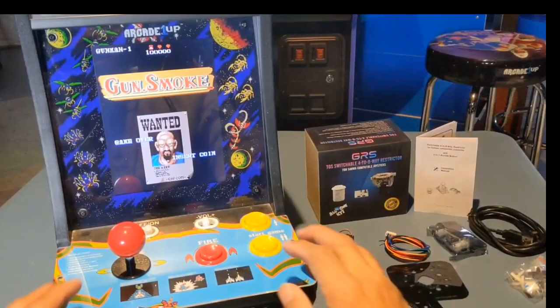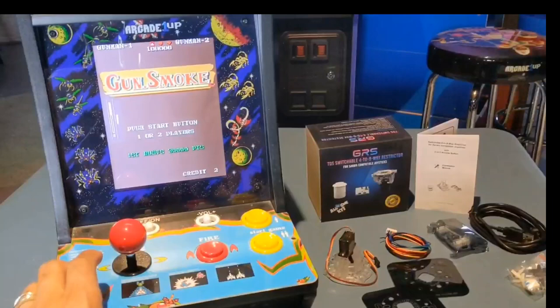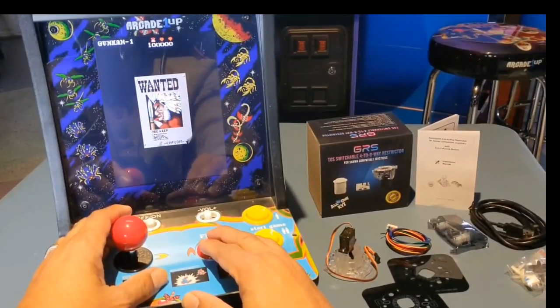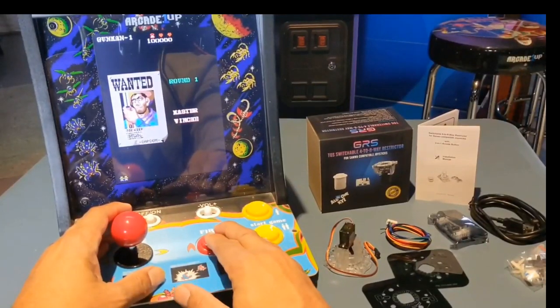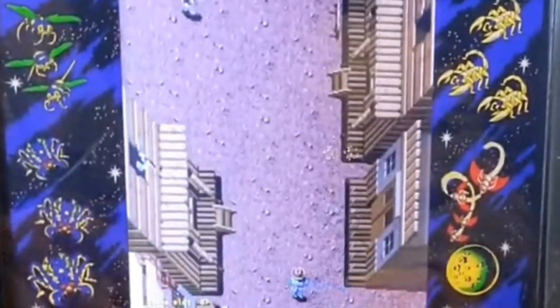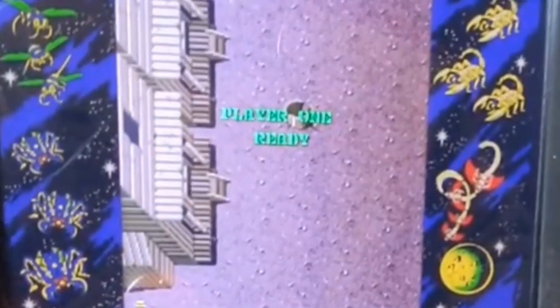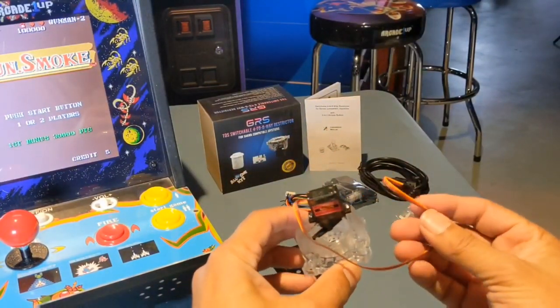Why is that restrictor gate rotation important? It is important for certain games to be able to play the way they're intended to play. When you have an all-games-in-one multi-cab, inevitably you have games that are sacrificing their playability. Without a product like this, you have to make a commitment to play games one way or the other — you're not going to unscrew the cabinet and switch out the controls all the time. So you'll be forced and stuck playing one way.